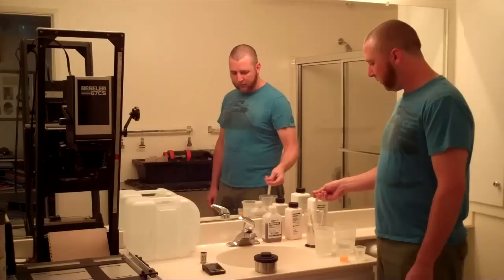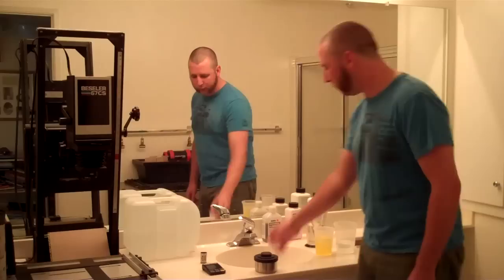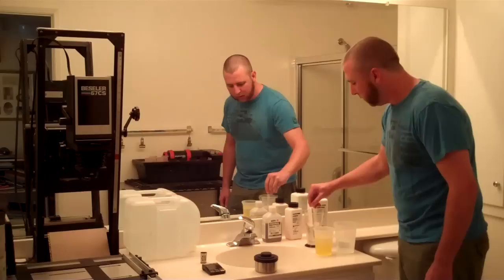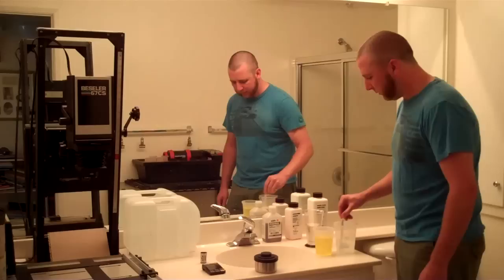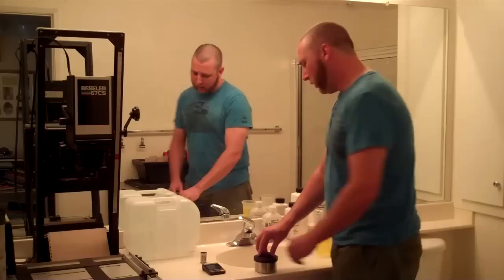I'll mix up the chemicals now. I've got 5 milliliters of rodinal that I'm going to mix into 250 milliliters of water. I've got 15 milliliters of stop bath that I'm mixing into 285 milliliters of water. And I've got 50 milliliters of fixer into 200 milliliters of water. The chemicals are all mixed up — I'll just give them a little stir. The developer is really the only one that needs to be at the correct temperature. I mixed some water from the fridge with tap water to get it close to the 20 degree mark. So we are ready to go.